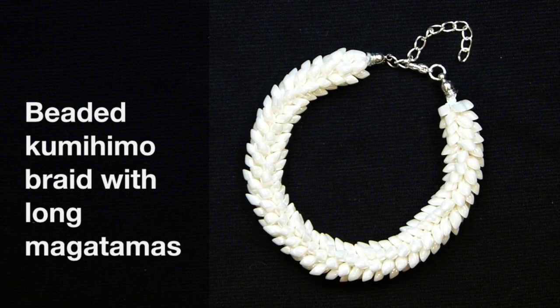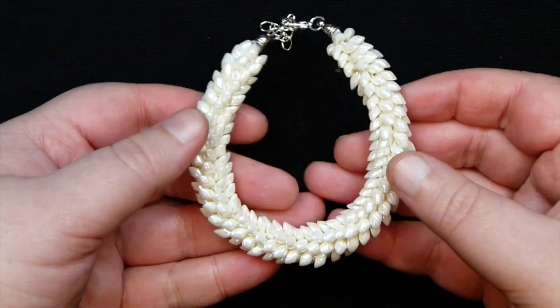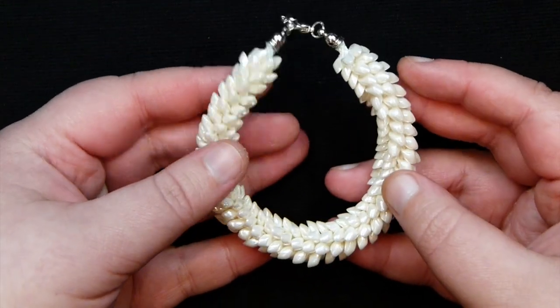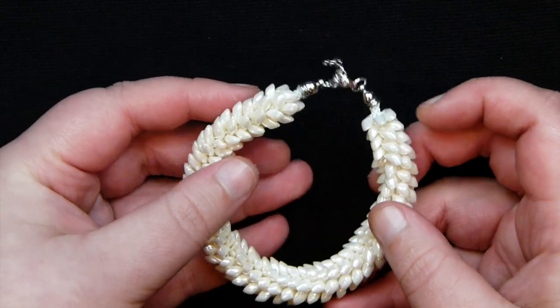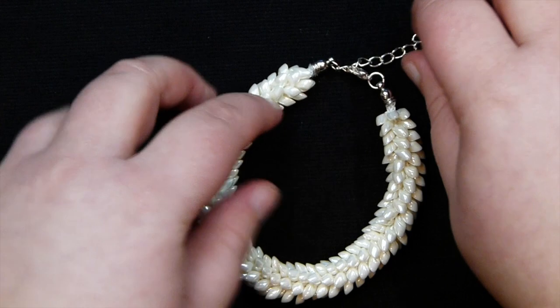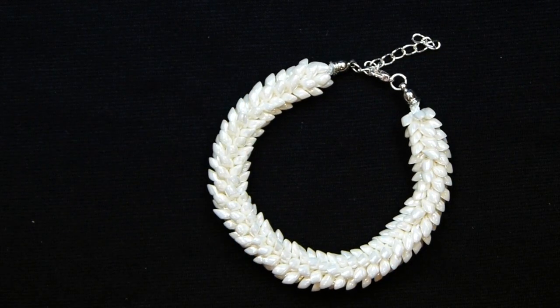Hello there everyone. Today I want to show you how to make a beaded Kumihima braid using long Magatama beads, which will give you a completely different effect than any other beads. Because of the shape of these beads you get this almost scaly effect, and it's a really nice result. If you want to learn how to do that, then keep watching.